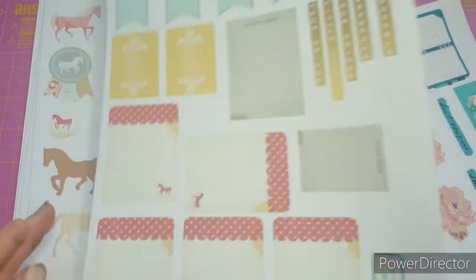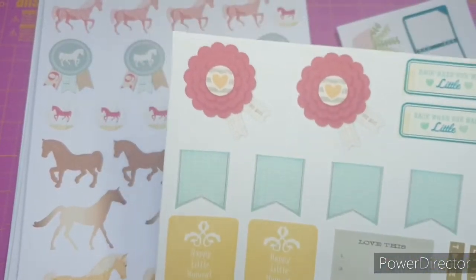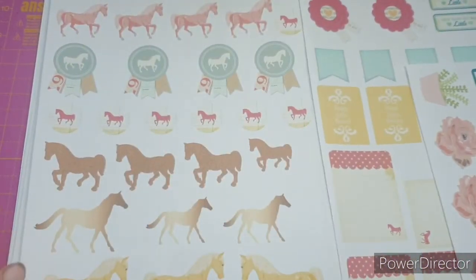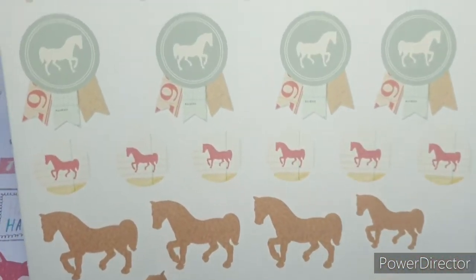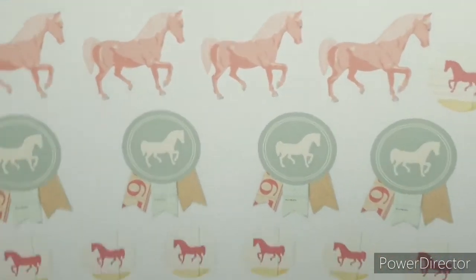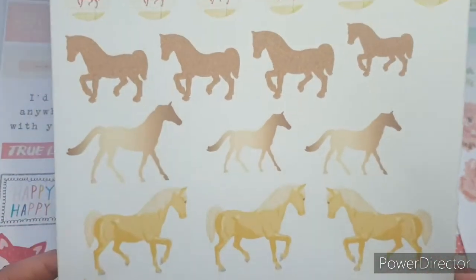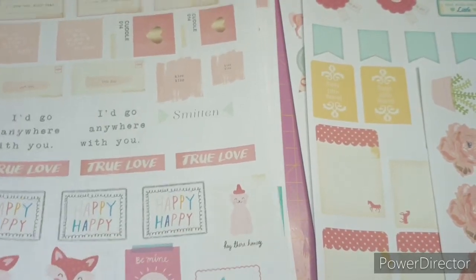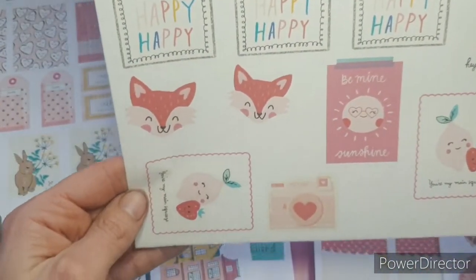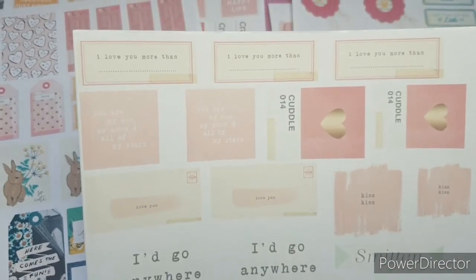Then she found horse ephemera in her stash and I was like, oh yes please! Look how good these are. If you've seen any of my journal spreads you'll know that I do journal about Sophie, so these are going to come in so useful. I can't really do much with her at the moment because of Covid - there's nothing on, can't travel to the horses, won't be competing anytime soon - but I still put her in my journal. I love those.